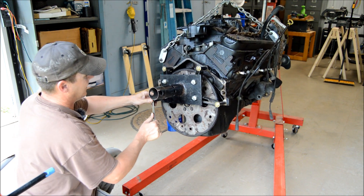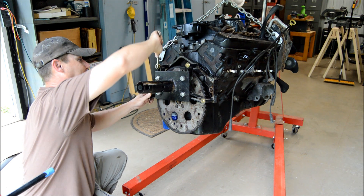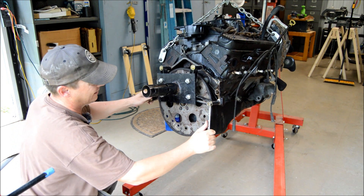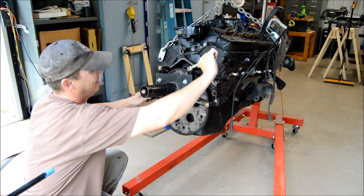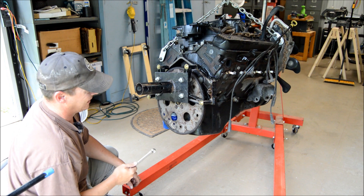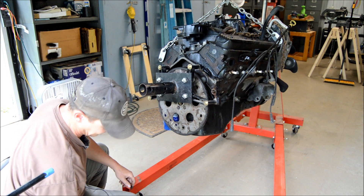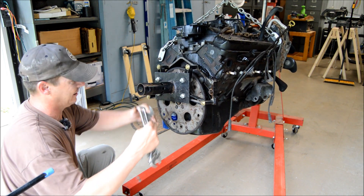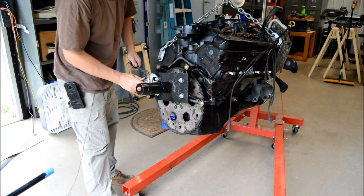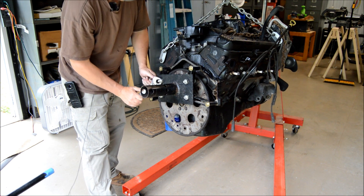I'm using grade eight bolts here. It was recommended online — there was some debate about this. People were talking, should you use grade five, grade eight, what should you use? The consensus was grade five was probably the better ones, but I couldn't get any grade fives today — all I could get was grade eight. I've used them before and never had a problem, but if you want to be extra safe, get grade five. Although that sounds a little backwards, the reason is that grade fives have a little bit more flex in them before they break — these grade eights just snap when they go. So everything's looking good. We can go ahead and proceed to tighten everything up, because we don't want this thing slipping on the stand.